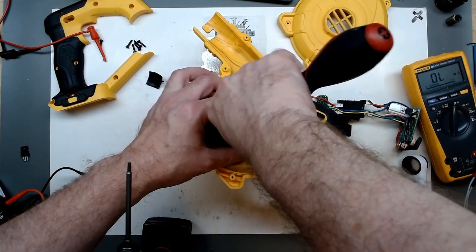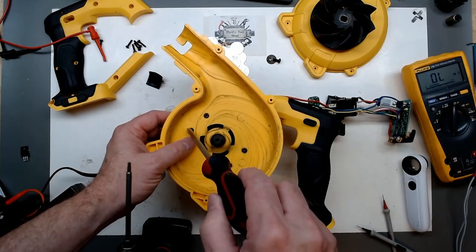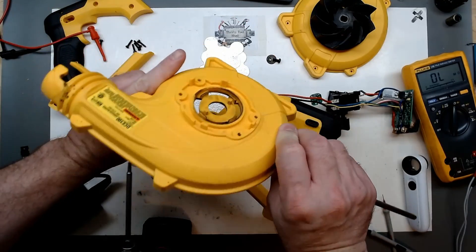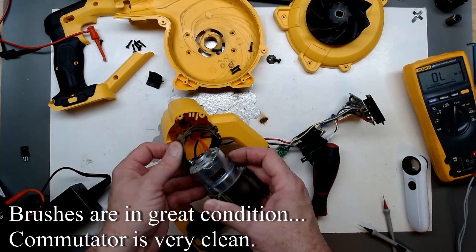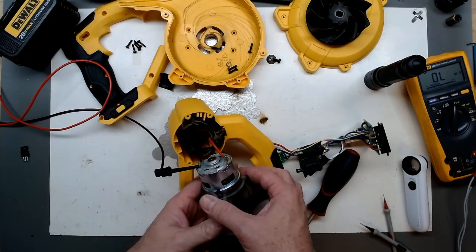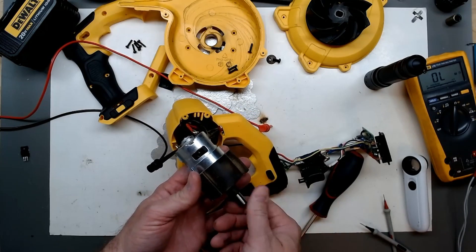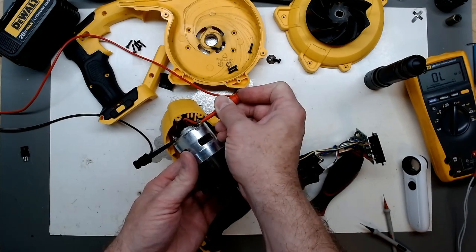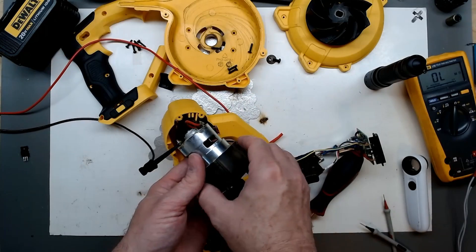With a Phillips screwdriver, lock washer and flat washer — the impeller comes off. Now we can remove the housing. We bring over our 20-volt supply limited to 5 amps — it could be a slow startup. I just want to get the motor out, make sure nothing was binding or looked burned in the windings. And here we go with 20 volts — our motor actually runs okay.